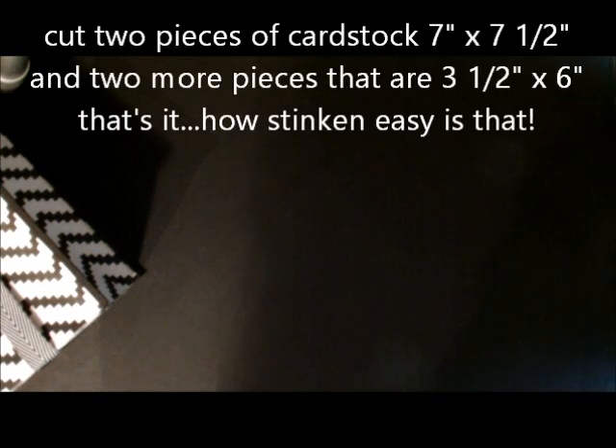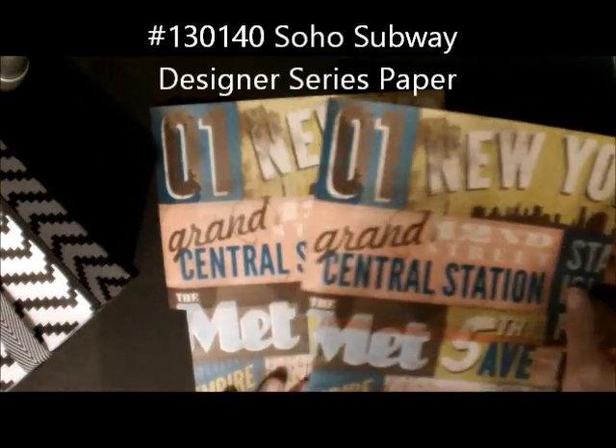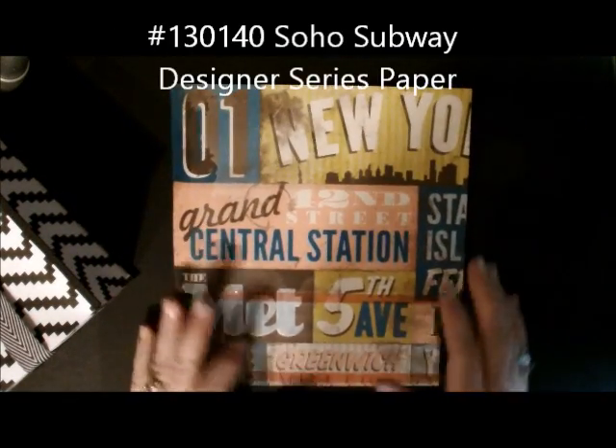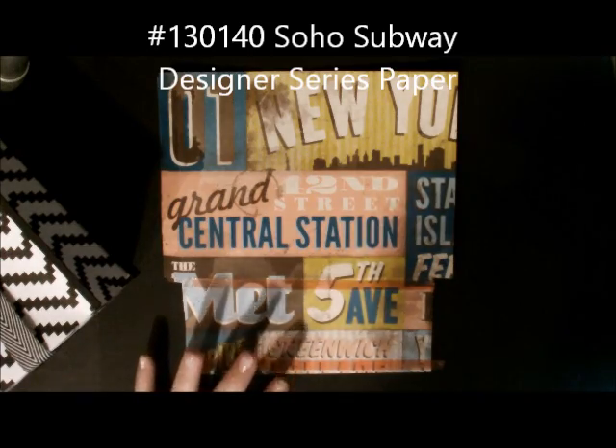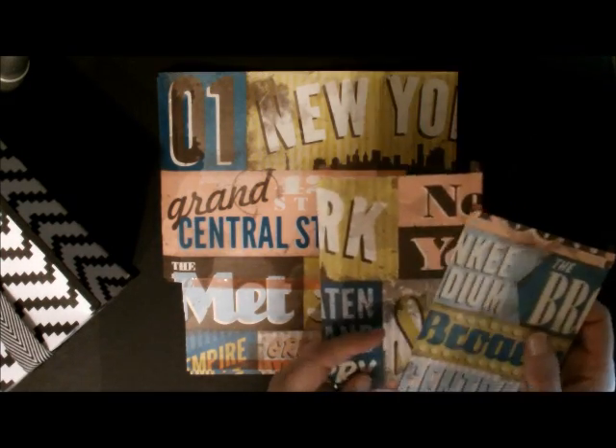The first thing you're going to do is start off with four pieces of paper. The first two pieces are going to be seven inches long and seven and a half inches tall. And then the other two pieces are going to be three and a half by six inches. So I'm going to do this with this designer series paper — here are my two seven by seven and a half inch pieces, and here are my two pieces that are three and a half by six inches.